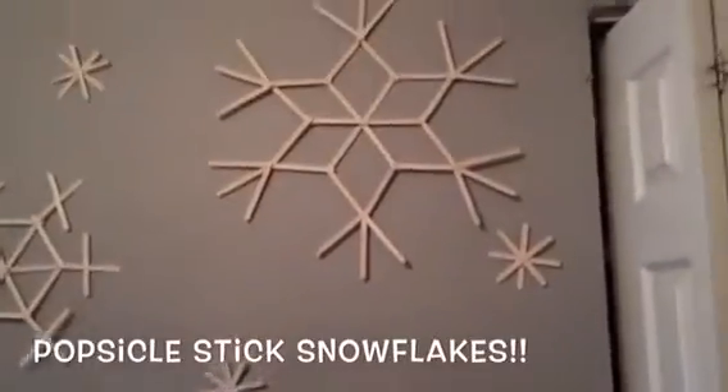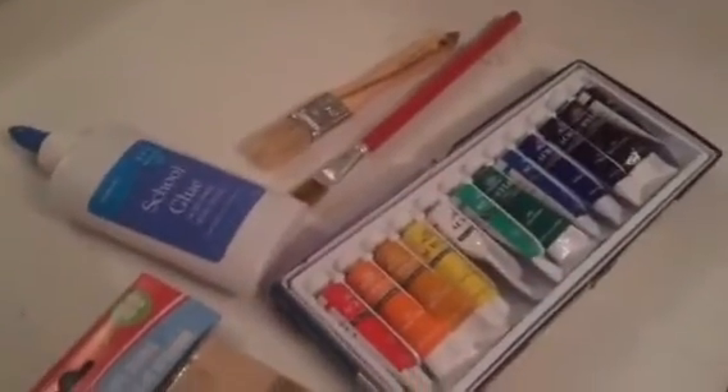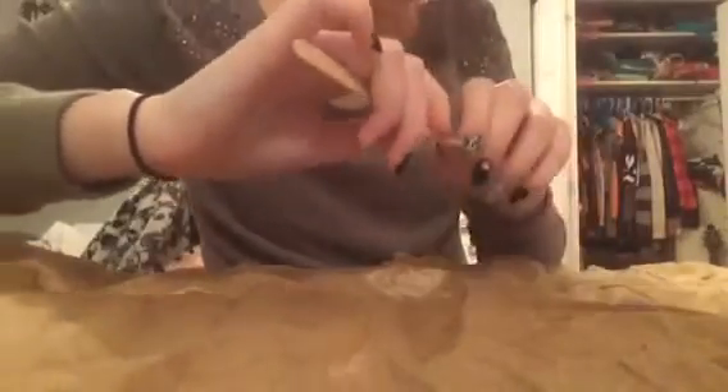For these popsicle stick snowflakes you're going to need some popsicle sticks, some glue, any paint of your choice, some paint brushes, scissors, and any kind of newspaper to lay down. I started out by gluing together two popsicle sticks and made three sets of two popsicle sticks, and then I glued those together.